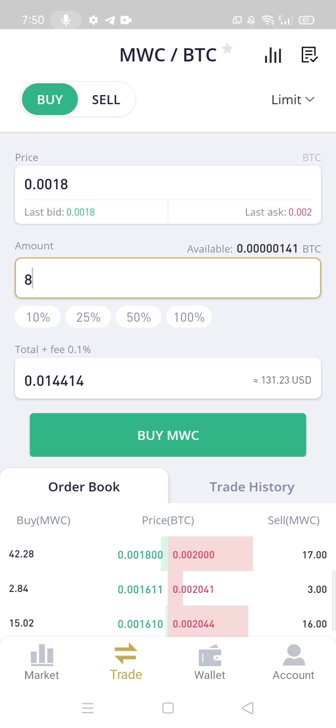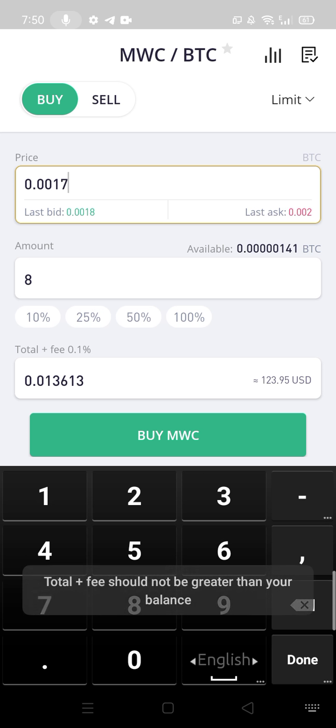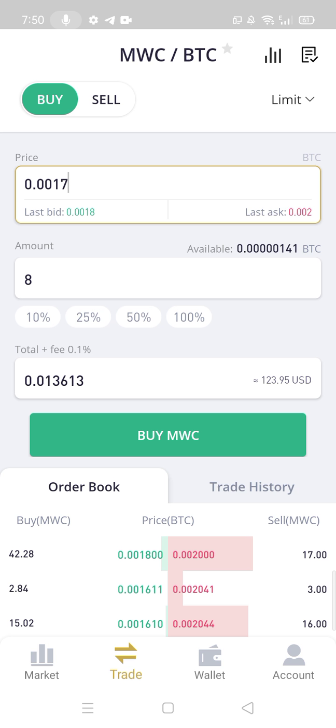You also can buy less than market price — then type your own price. Now buy MWC. I have no enough amount so it did not go through. But if you buy less than market price, it will take a buy order.